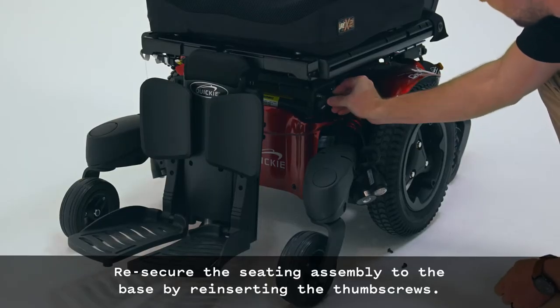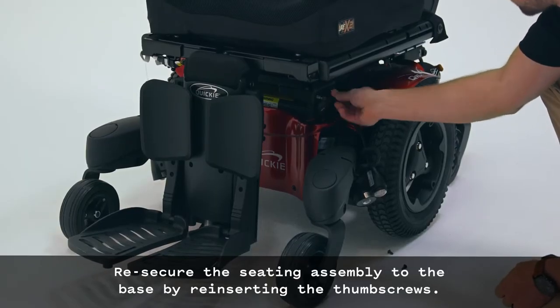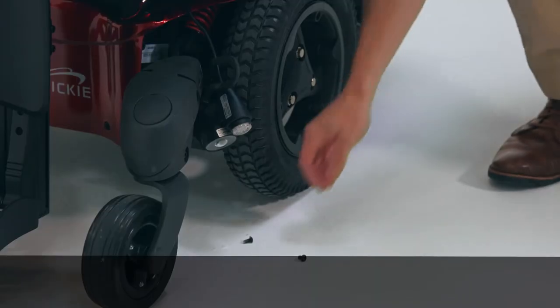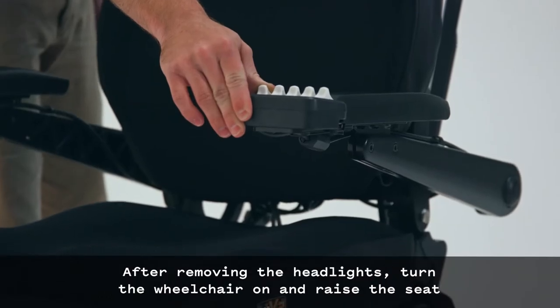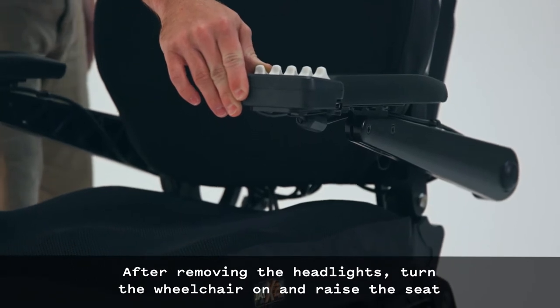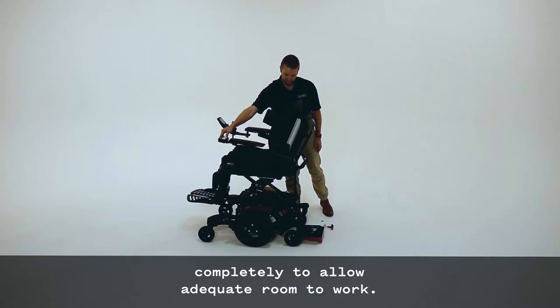Re-secure the seating assembly to the base by reinserting the thumb screws. You can discard the screws that you removed in this step. After removing the headlights, turn the wheelchair on and raise the seat completely to allow adequate room to work.